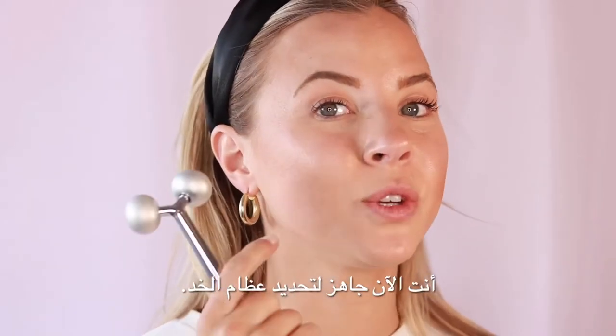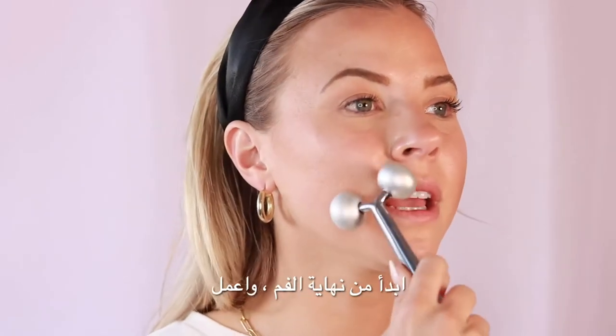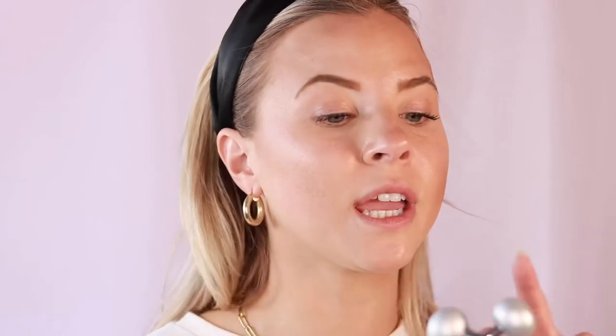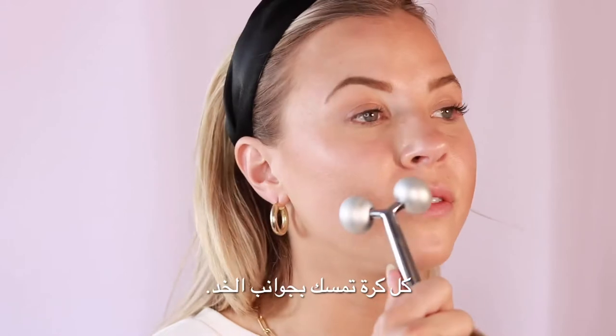You're now ready to define the cheekbones. Starting at the end of the mouth, work your way upwards towards the hairline, making sure each ball grips the sides of the cheek.